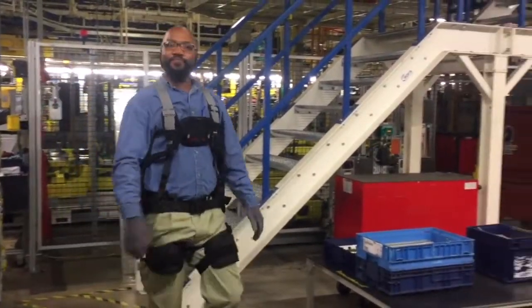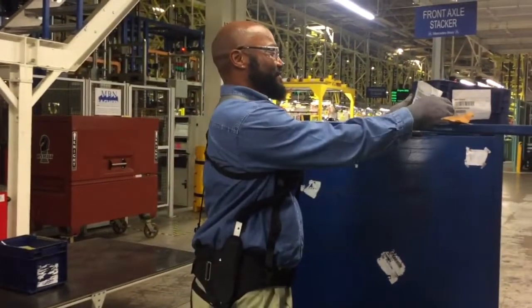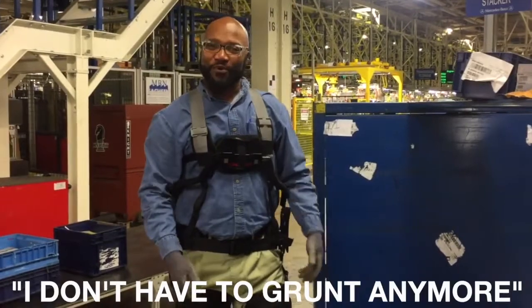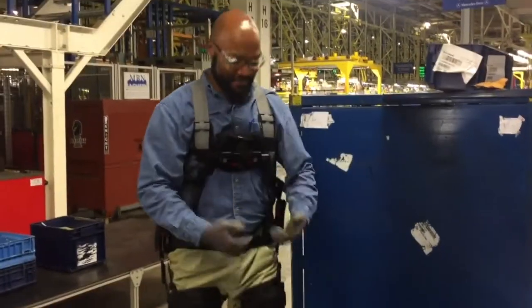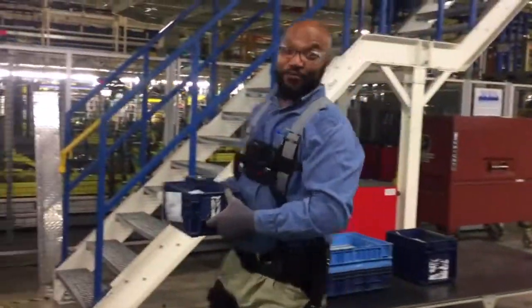Does that help a lot? That helps a whole lot. Yeah? It helps a whole lot. What about it helps? I don't have to grunt anymore. I used to be like... you don't have to do that anymore. Would you wear it? Yes, I would.